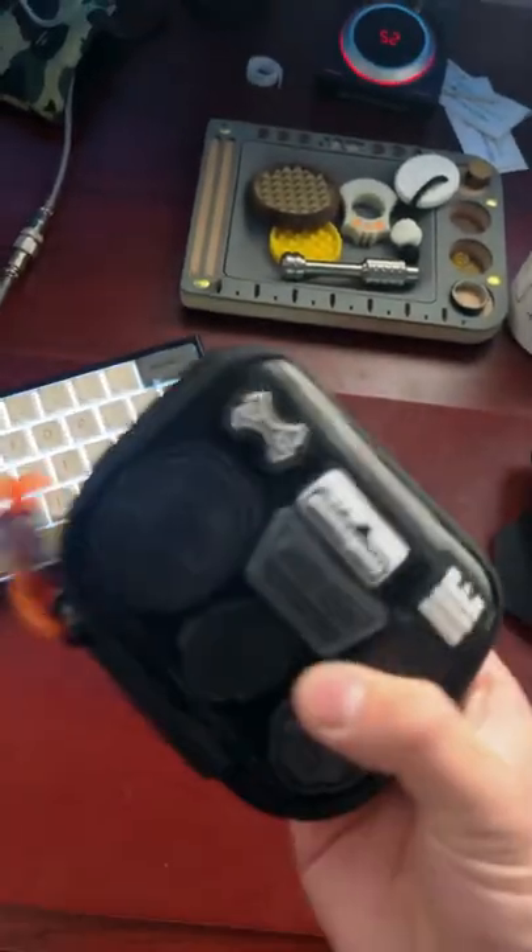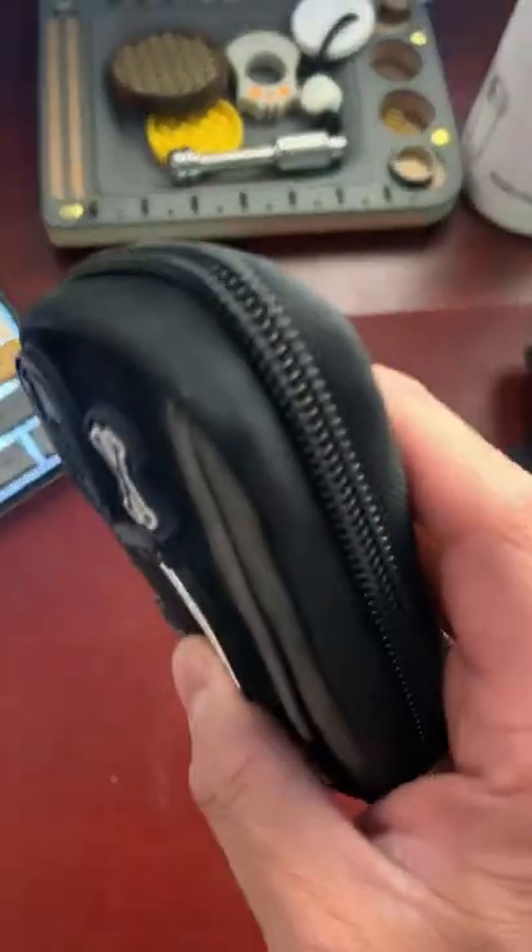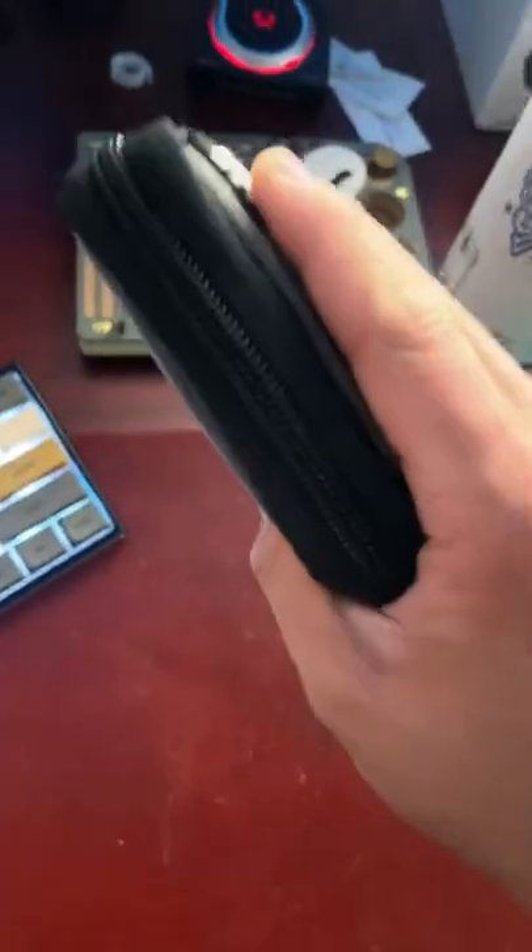This is the best EDC kit you can get for under $500. The GarageBilt Gear Mighty Pouch Plus — this thing is about $50.